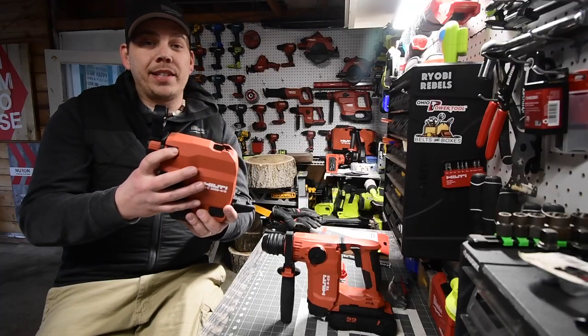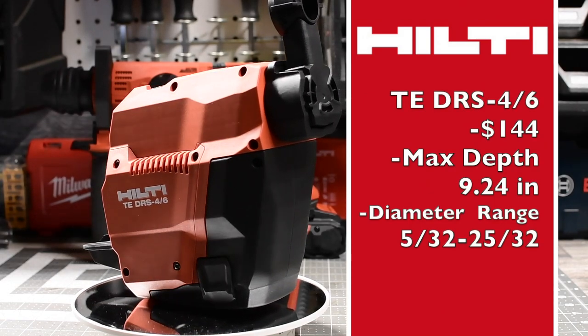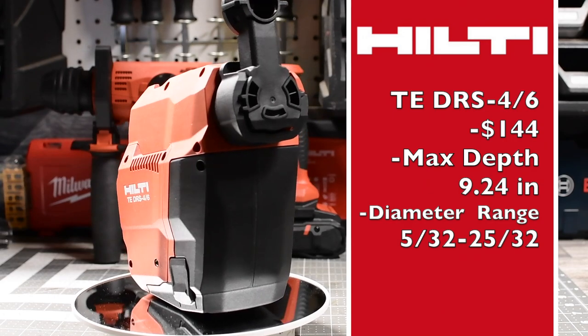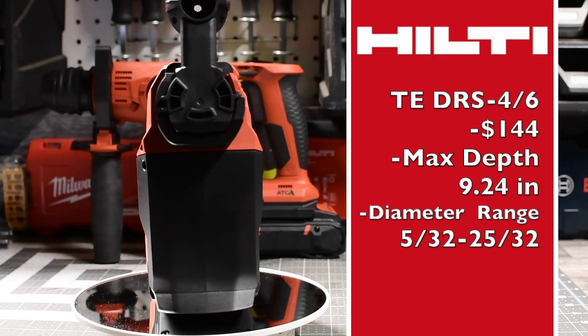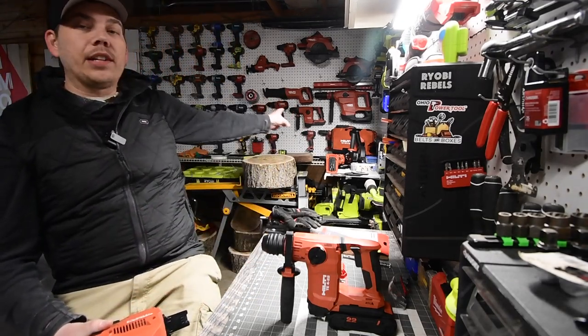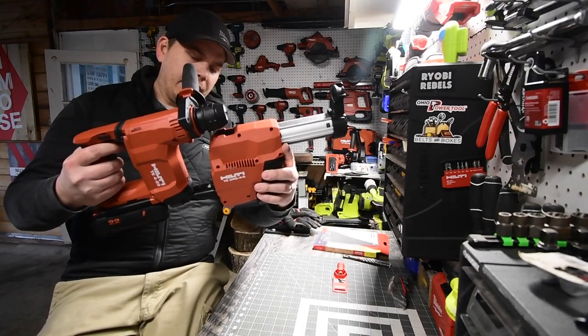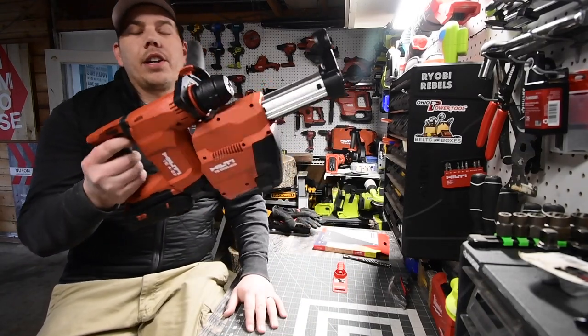I also have a measuring and vacuum attachment. This is cross compatible with the TE6 as well. For the vacuum attachment, all you have to do is slide it into its slot and then you are good to go.